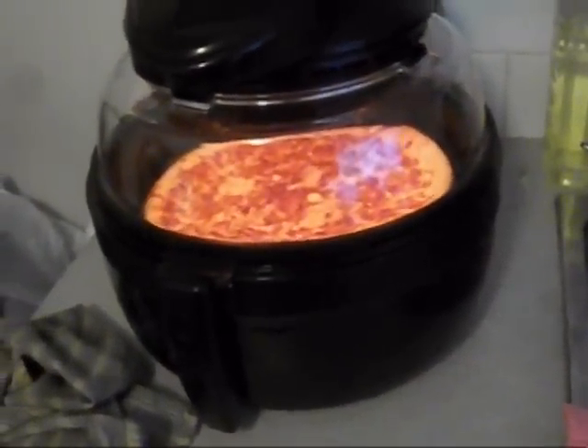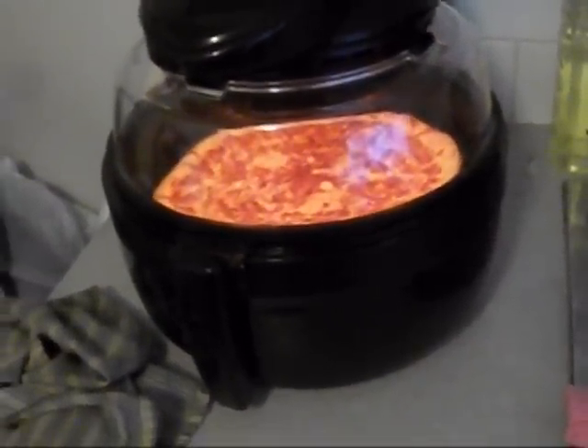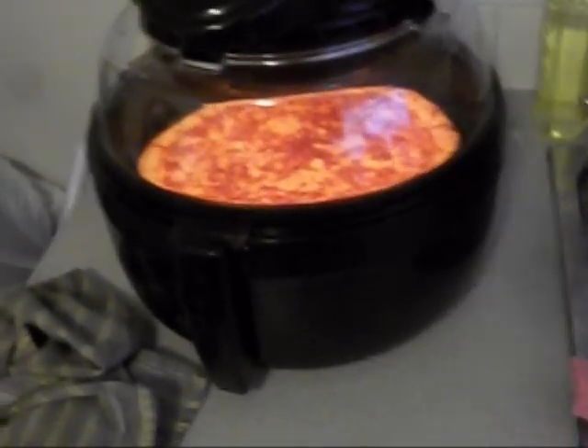I'm going to be having the best pizza from home ever made tonight. Alright, now I guess I stop this or something. I'll wait for it to shut down.